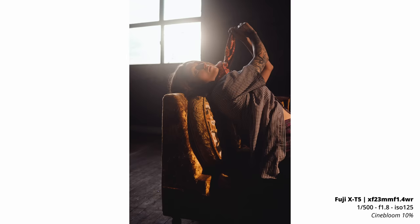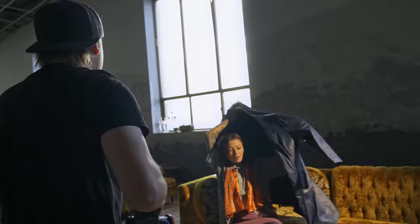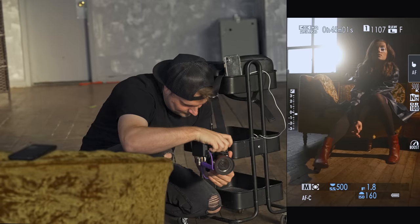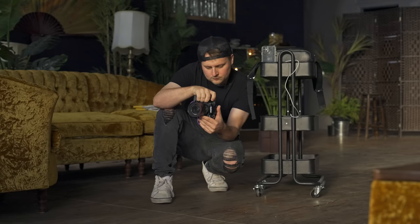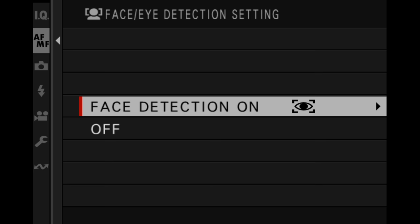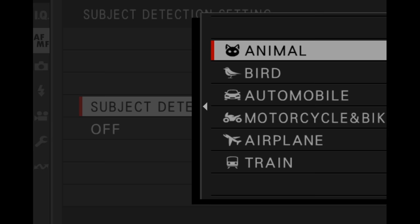Let me show you a couple of these. What do you think about putting the coat back on? It's saying your eyes are in focus — do I trust it? I don't know. This is obviously a harder scenario for it because I'm shooting with the Cinebloom filter on it. The X-T5 has the exact same autofocus system as the X-H2. It has all the new subject tracking as well as face and eye detection that's really, really good, and it's definitely improved over the X-T4.